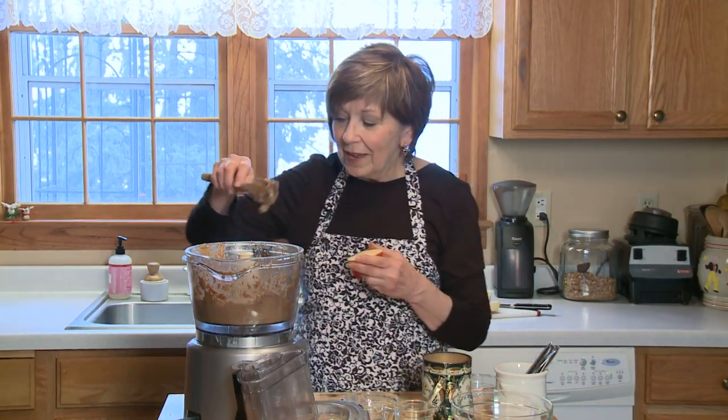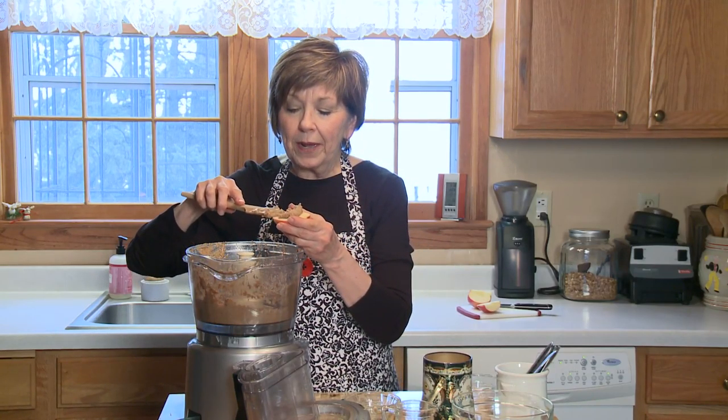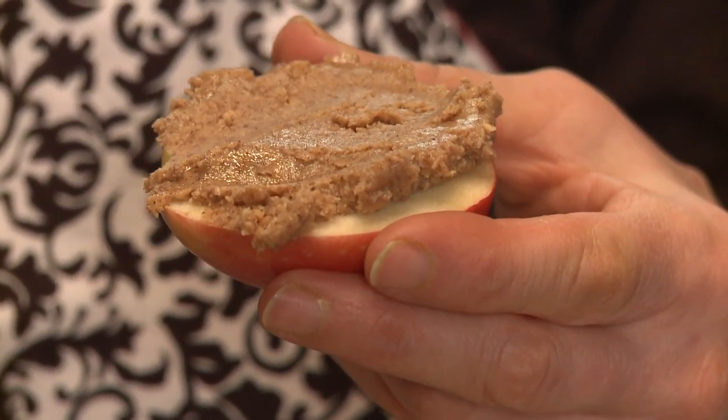Now all I need is my apple and it's ready for my afternoon slump. Just store this almond butter in a tightly sealed jar — I usually keep it at room temperature, but you could also keep it in the refrigerator. You're saving money and you still have delicious almond butter customized to your own taste. I'm Sue Doden, sharing good food for Good Life 365.